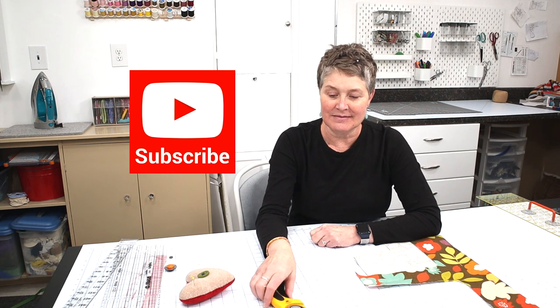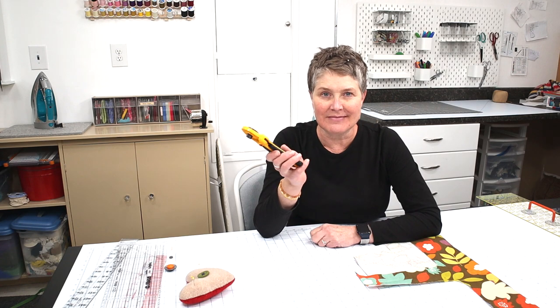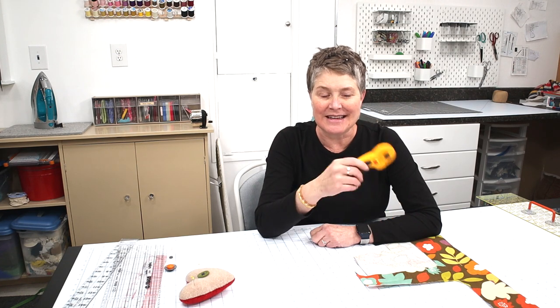I hope that was helpful and informative. Make sure you're subscribing to my channel if you haven't already. If you don't have a rotary cutter yet, I think you need to get one — they're not expensive and they really do make your sewing, quilting, and crafting a lot more enjoyable and easier. If you have any questions, be sure to leave a comment below and I'll get back to you. Have a wonderful day, have fun sewing, have fun crafting, and we'll see you next time.